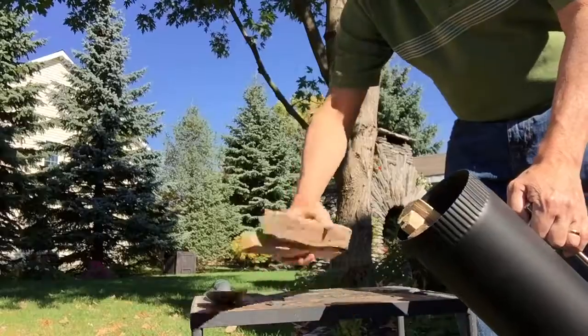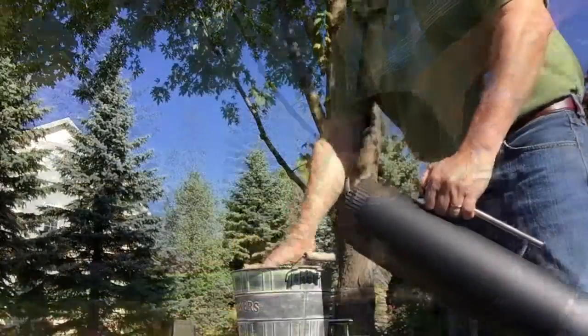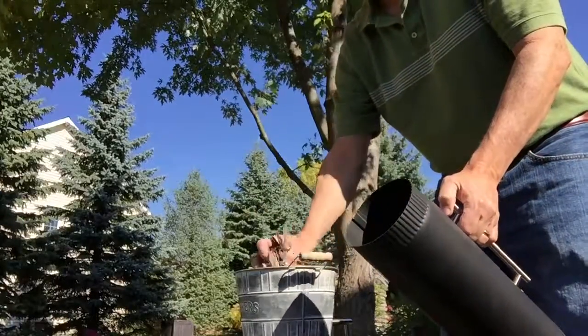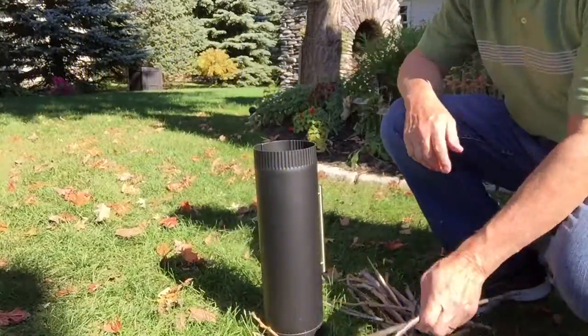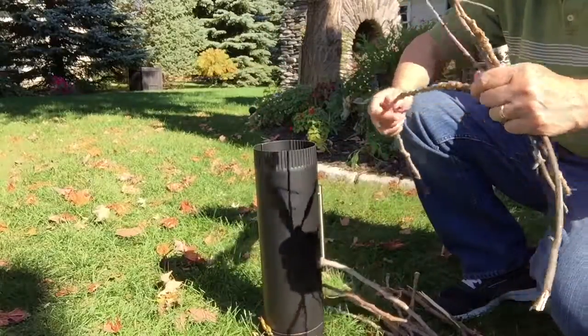We encourage the use of any kind of long ways or scrap wood you have taking up space in your garage. Here we're loading some wood chips into the container. A lot of people like to use deadfall sticks and branches laying around on their property.